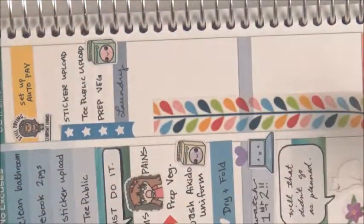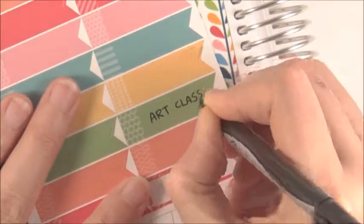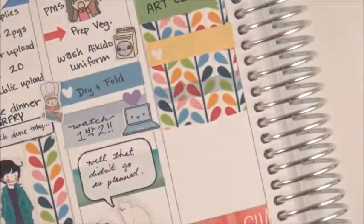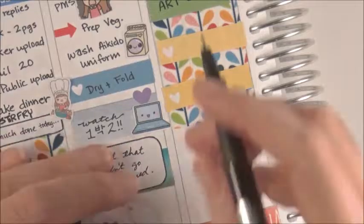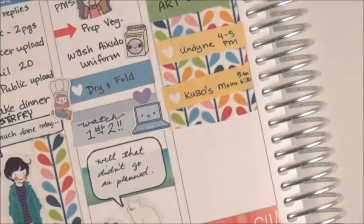I took that multicolored plant washi to visually remind myself of this chunk of time where I'm going to be teaching art class — so nothing else can be done in that time. I was going to put on a banner but it was weird, so I cut off the left part and put it on instead. And some more of my little checkboxes, because I teach two classes so I like to remind myself what we're doing. For Wednesday, the beginning class was drawing a character from Undertale and also Kubo's mom from Kubo and the Two Strings.